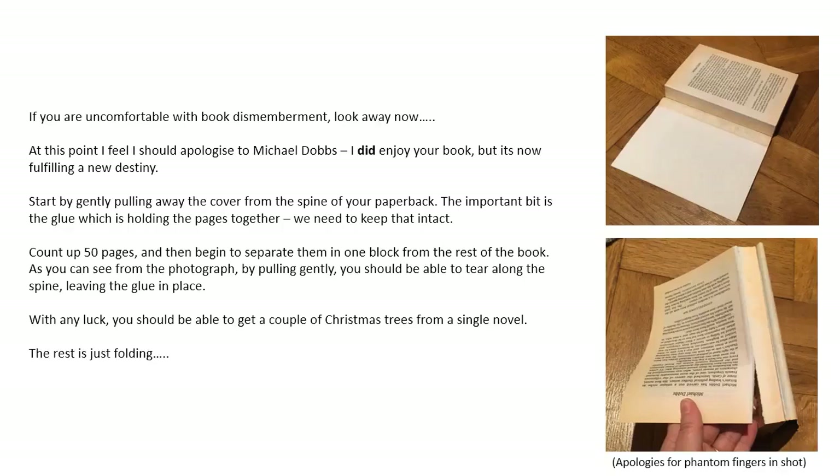Count up 50 pages and then begin to separate them in one block from the rest of the book. By pulling gently you should be able to tear along the spine leaving the glue in place. With any luck you should be able to get a couple of Christmas trees from a single novel. The rest is just folding.